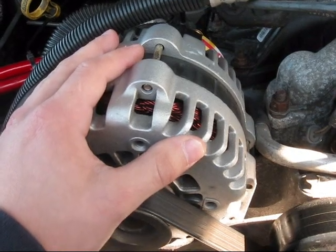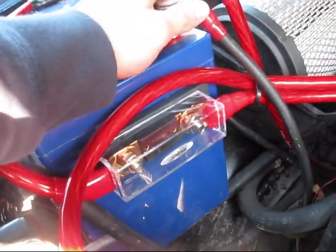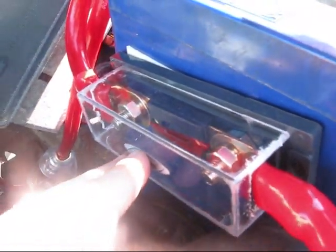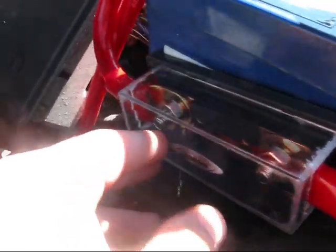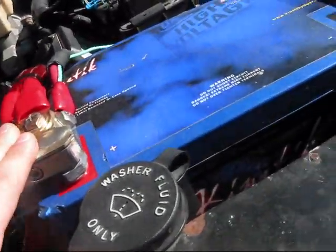I ran a line to a fuse just in case it surges — it doesn't damage my battery — and then a line right to the positive post. That's all you have to do for the charge line. Then you just follow this wire to the second battery, to a 300 amp fuse. Both batteries have 300 amp fuses so I get the most power I can into my battery, and then from there into the positive terminal.